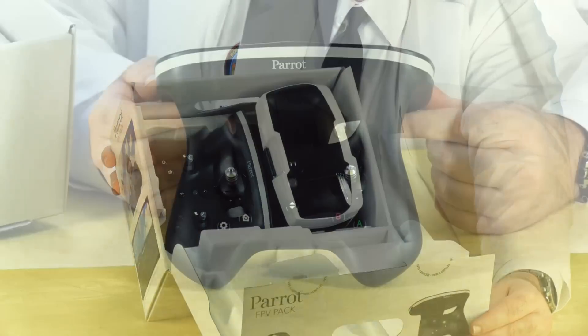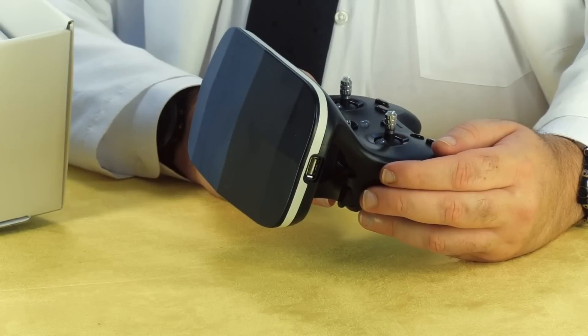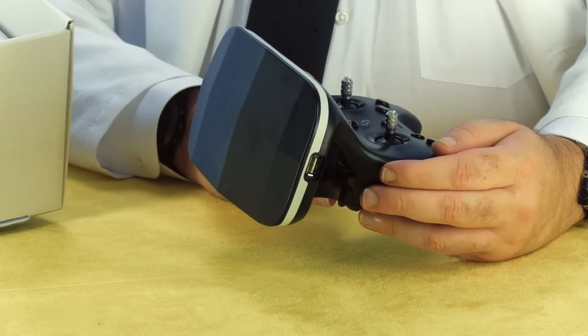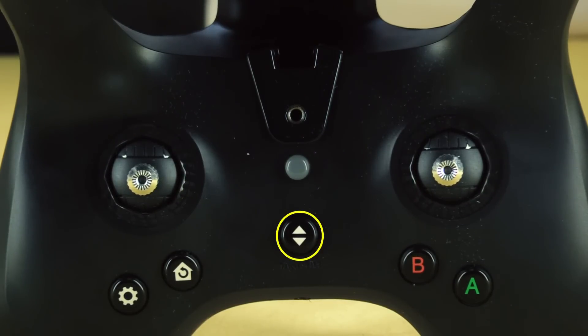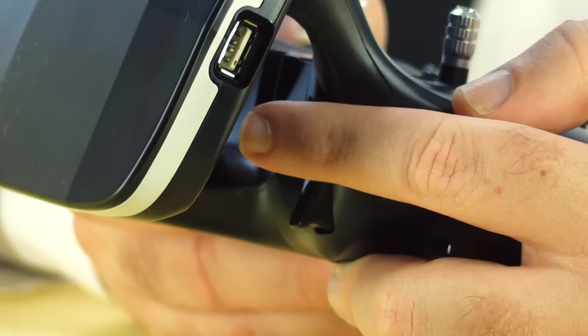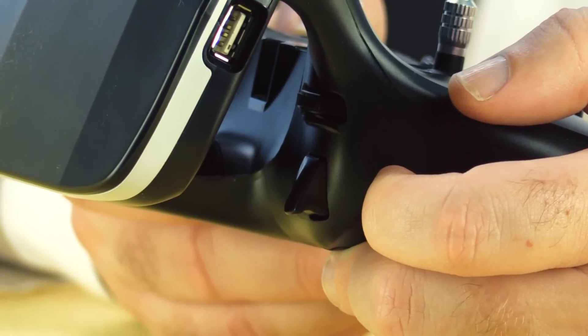Now let's see what comes in the FPV pack. The first thing I notice is the controller, which looks suspiciously like a game controller with a giant patch antenna on the front. Parrot refers to this as the Sky Controller 2. In addition to the control sticks, we have the power button, automatic takeoff, automatic landing, configuration button, and return to home button. The A button takes a still photo and confirms menu selections, and the B button starts recording video and steps backwards on a menu.